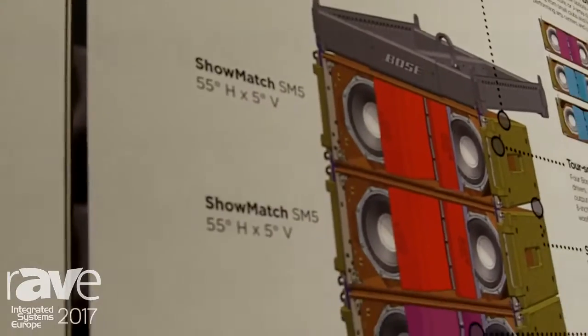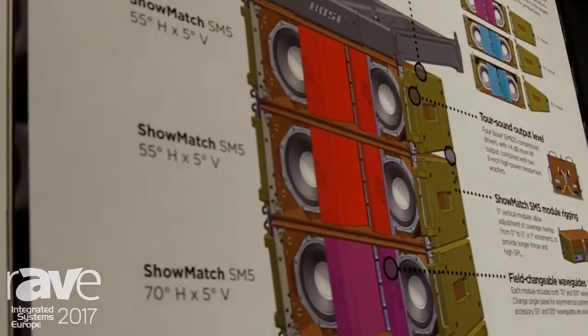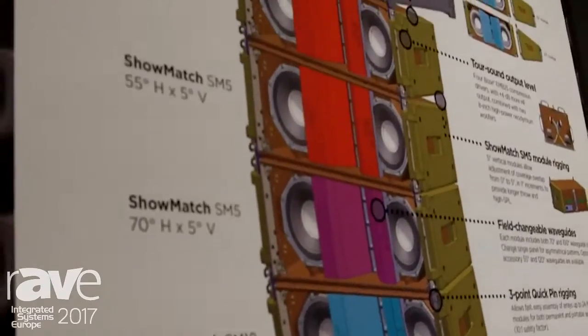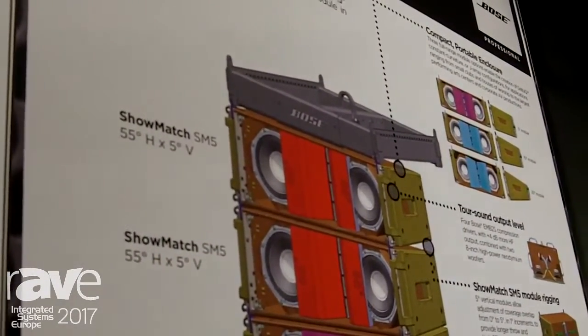The Delta Q array technology is really based on making different angles within the line. The long throw modules on the top have a very narrow horizontal dispersion, and as we go down we need to open more to cover the front seats.